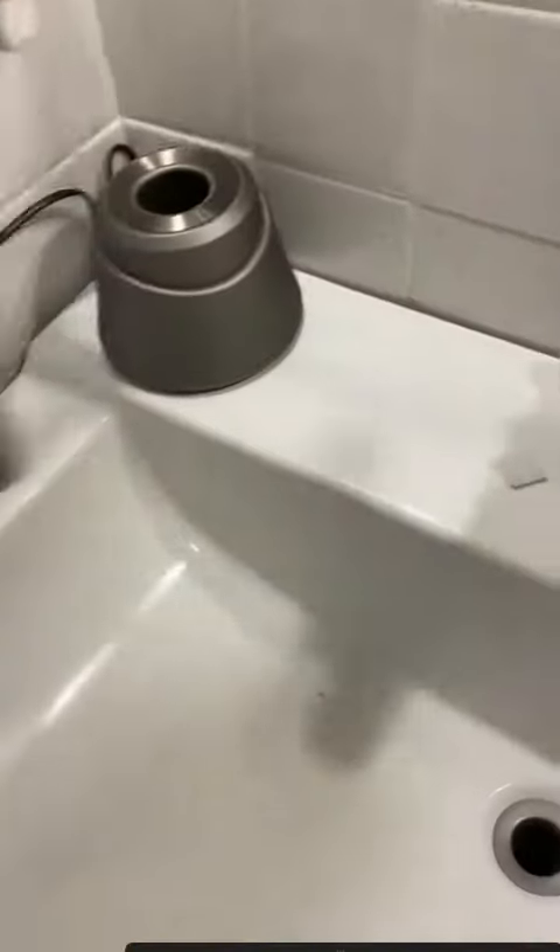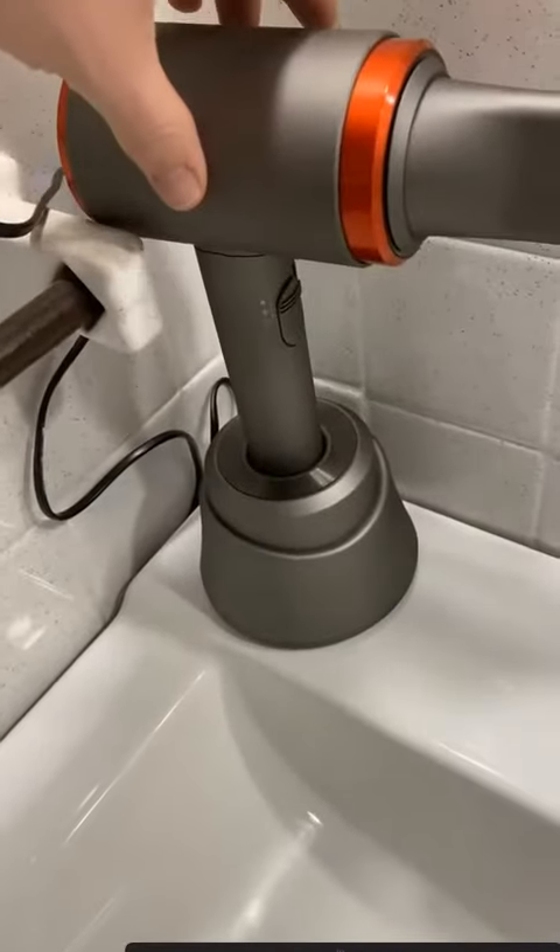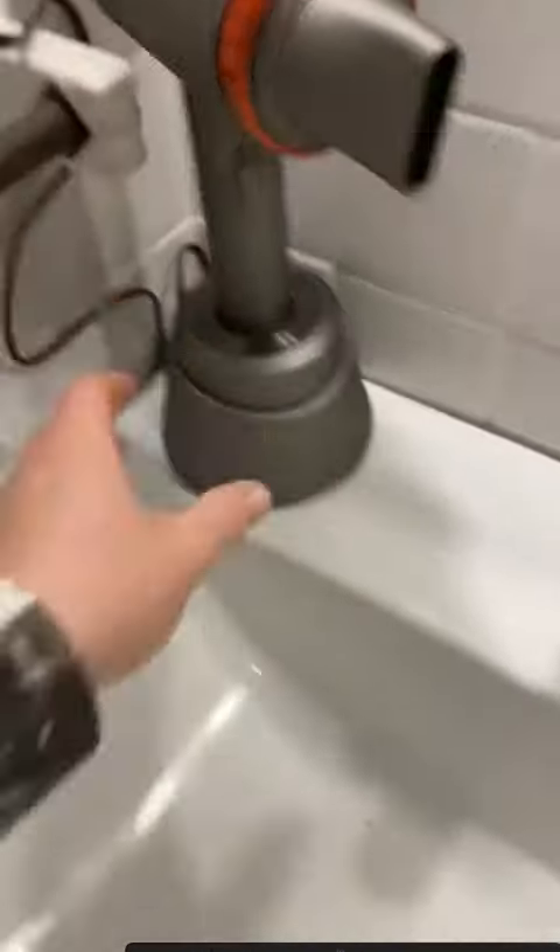I thought this was pretty slick — the fitting is magnetic on there, which is very cool. It has this four-prong charger, so any direction you set it in, it's guaranteed a charge because those prongs will hit the circle on the bottom.